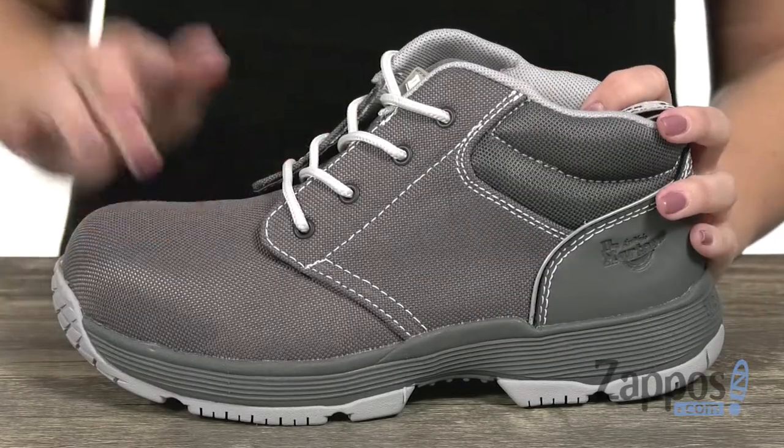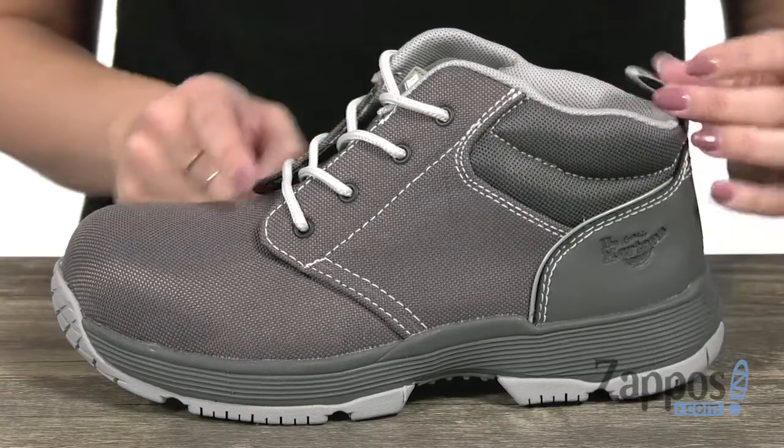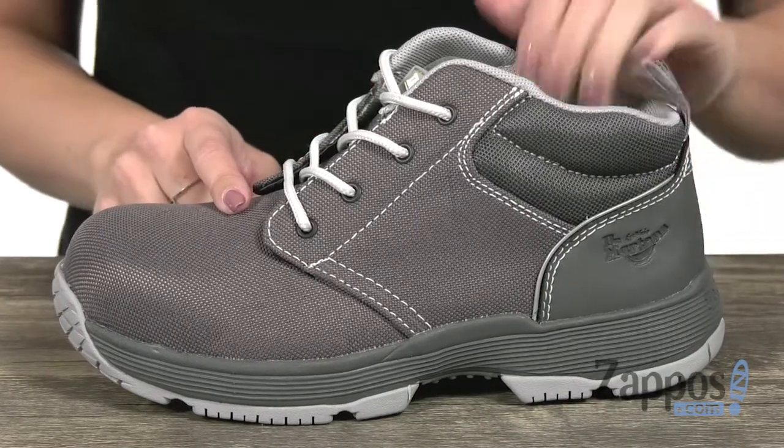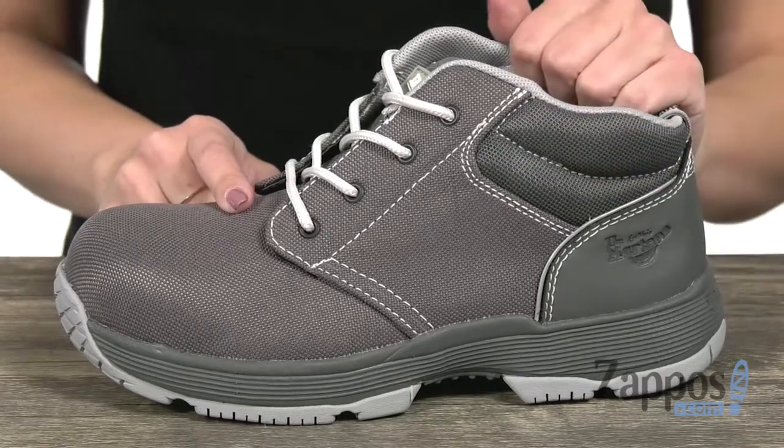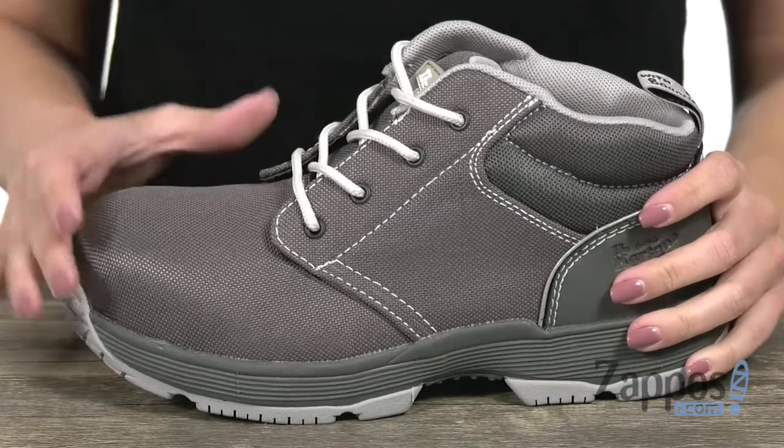This Chukka style work shoe is made of an extra tough nylon and synthetic upper. It's easy to lace up, you have a back heel loop as well to help with on and off, and it's got some nice cushioning here around the ankle so you've got that added support.